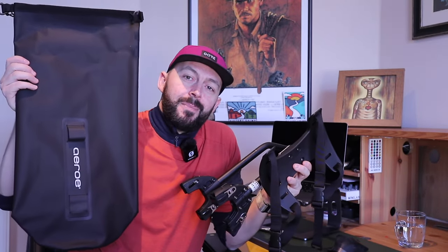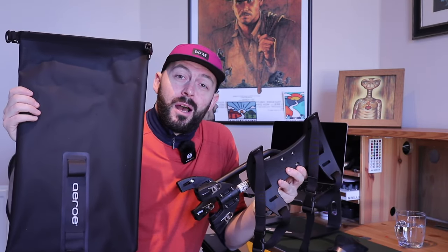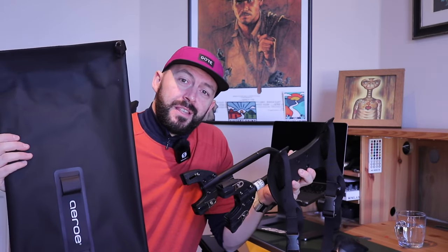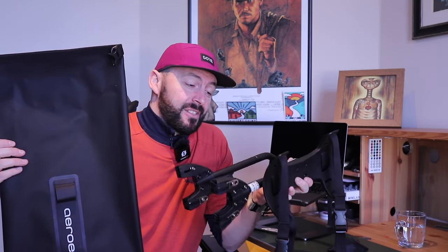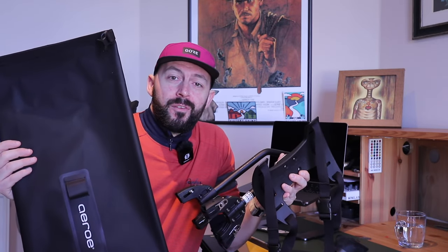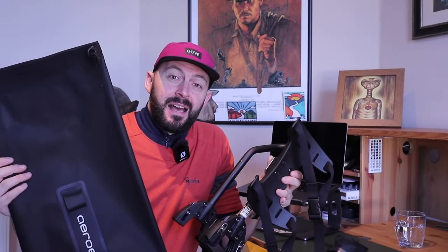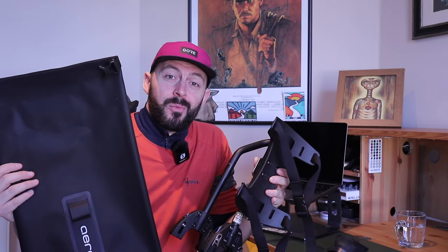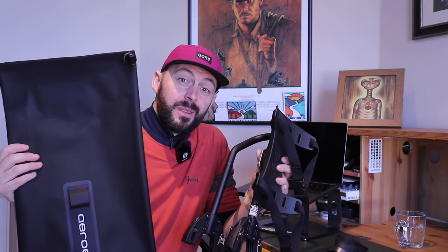I've only got one bike at the moment and I use it for absolutely everything, so I was looking for a system that I could take off — basically quick release. There were other ones out there but when I was doing a bit of research on the internet this one kept coming up and I quite liked the look of it. I also picked myself up one of these, which is the 12 litre dry bag to go with the system, although I'm led to believe you can use any dry bag with it. What we'll do is go down to the pain cave and I'll show you how easy it is to attach this to the bike, slam on the dry bag with some stuff in it and do a little bit of a real world test. After that we'll come back and I'll give you an actual review — what I think about it and some of the pros and cons.